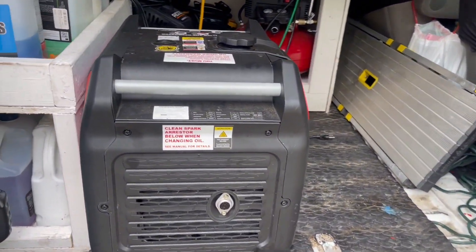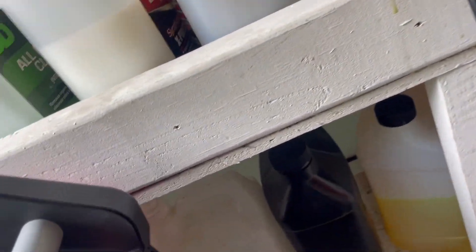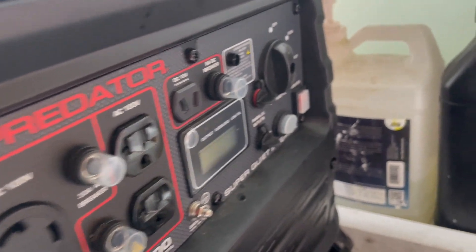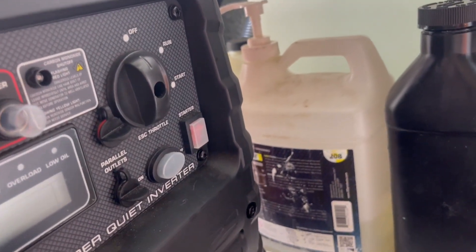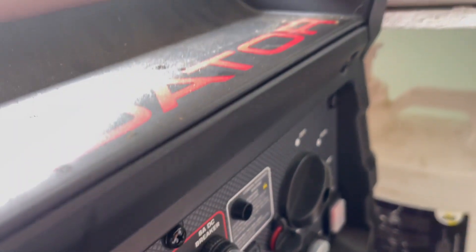The thing I really like about this generator — let me show you the back here. It's kind of tight back here, but what you see here is the push-to-start. That's a really cool feature. What you do is you turn this to run when it's warm.